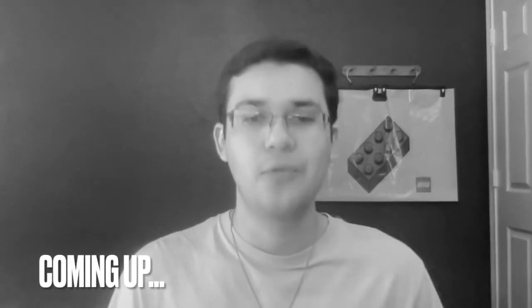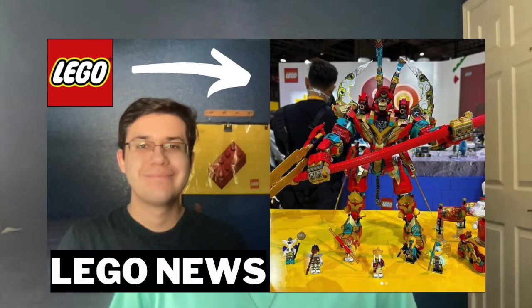Welcome to Pete's Bricks, the LEGO channel for the common LEGO fan. Today we're back with some more LEGO news — the brand new 2023 LEGO Monkey Kid sets. We have a total of four brand new sets to look at. There was one other set, a Monkey Kid mech, that I already talked about on my channel a few weeks ago, so definitely check out the link above to see that.